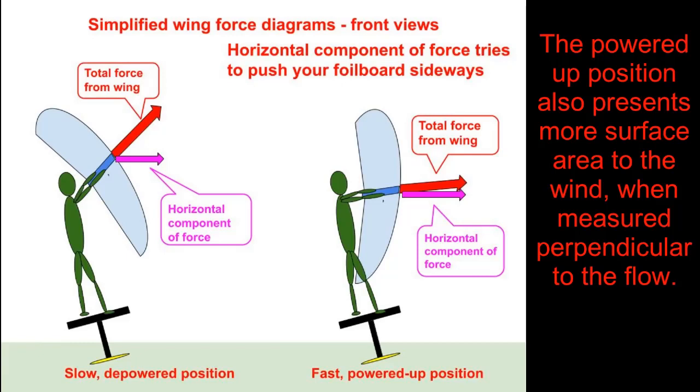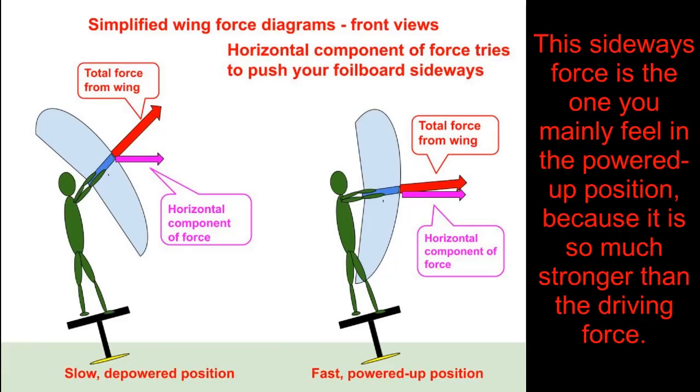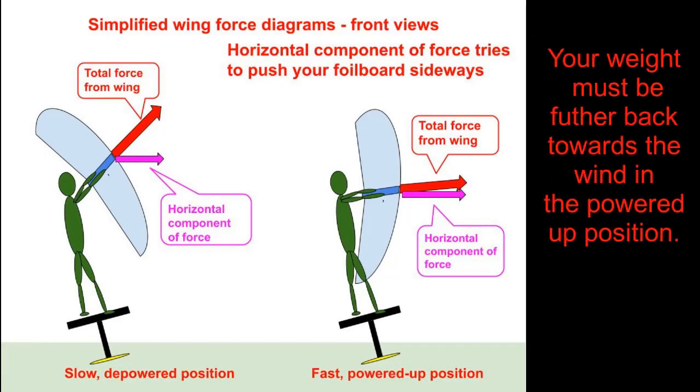These side views show the horizontal component of wing force that drives your foil board forward. In the powered-up position, this component of the force is a larger percentage of the total force generated by your wing, so you go faster. These diagrams show the front views. The powered-up wing position also generates more horizontal force that's trying to push your foil board sideways. Note that in these simplified diagrams, I don't show how your weight position and foil board angle would need to be somewhat different to stay in balance, because I'm only explaining the wing force aspect as it relates to your speed.